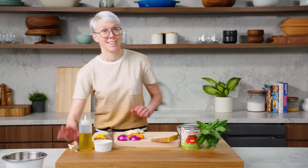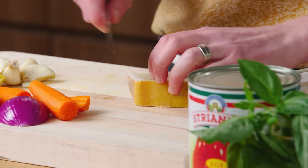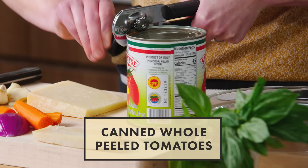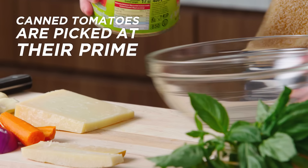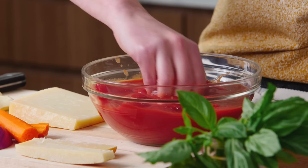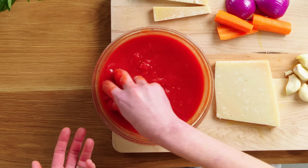Last but not least, the magic ingredient. Parmesan rind is adding a nutty, salty, earthy, rich flavor, and the cheese itself we'll use later for the pasta. We are using a 28-ounce can of San Marzano tomatoes. I prefer using canned tomatoes because they're picked at their prime so they're always gonna be delicious. Let's hand crush some tomatoes — the nonas in Italy have been doing it this way for years, so if it ain't broke don't fix it. This is how you know if the tomatoes are the texture you want.